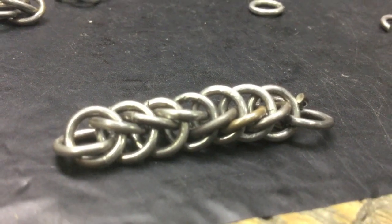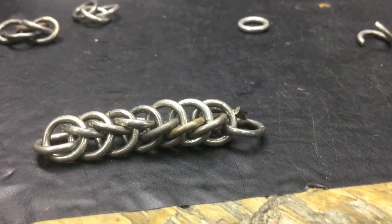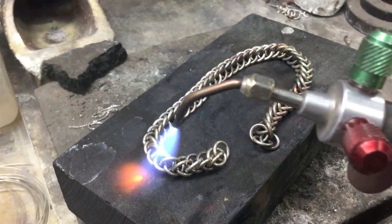Watch out — you might make this mistake as I did. I've got four links going one way and four links going the other way, so I'll have to start over.